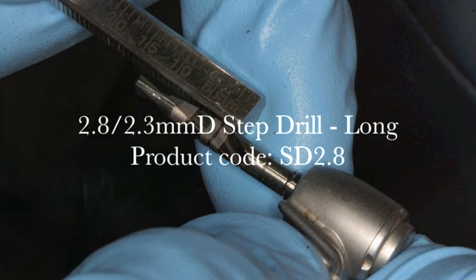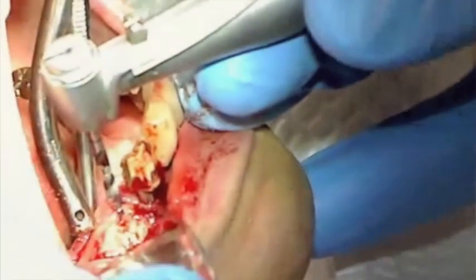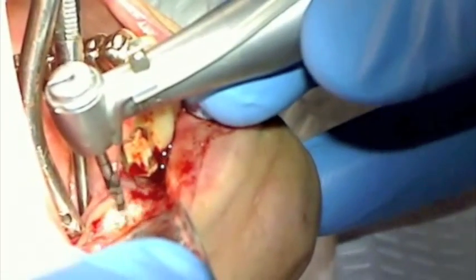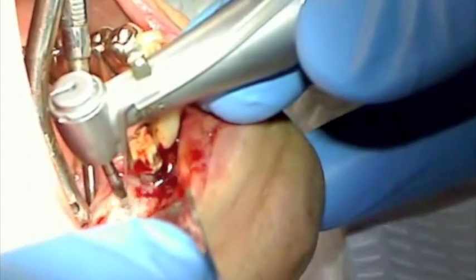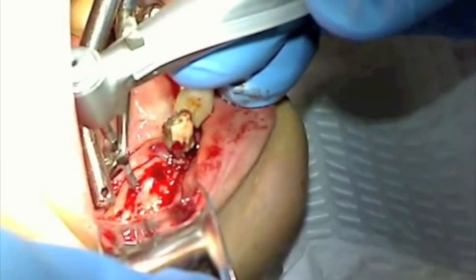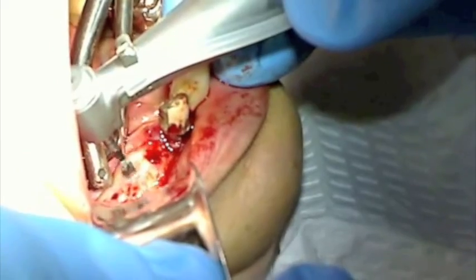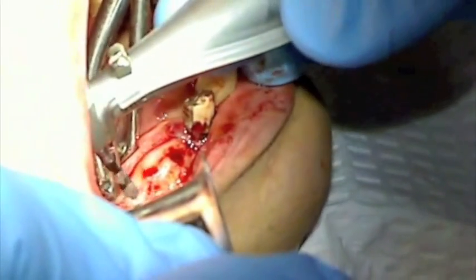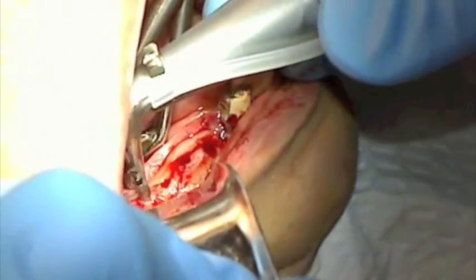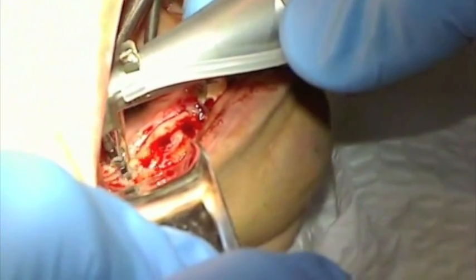Next, the 2.8-2.3 millimeter step-down drill is used to prepare each osteotomy to its respective length and diameter. Stopping at the 13 millimeter line, as you see here, prevents damage of the mental foramen. Each osteotomy is prepared to its respective length. Tactile sensitivity and speed of the drill allows you to efficiently prepare the osteotomy without overheating the bone.